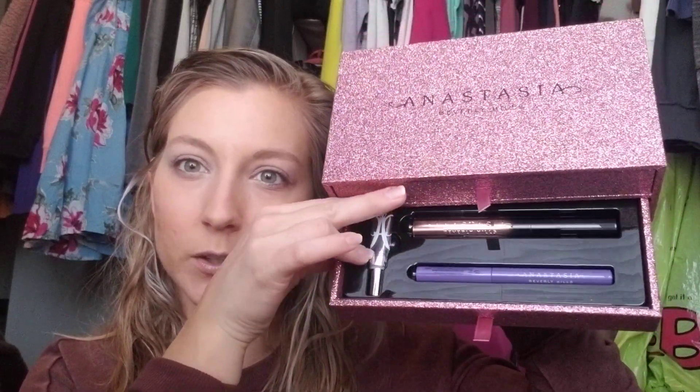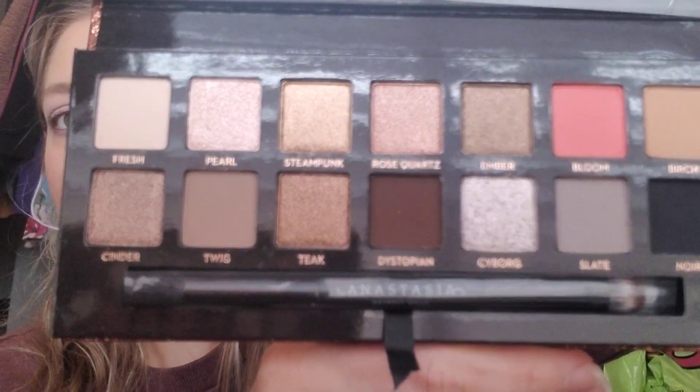I never got this when it first came out. I wasn't into it — I was like, I don't want a bunch of naturals. It also has the mascara, the liner, and the little eye primer. I already used my Too Faced eye primer, so I'm not going to use any of that today because I just don't want to open new stuff without needing it. But I really wanted to try this sultry palette. When it first came out, I was just not intrigued by it. I haven't touched it yet.